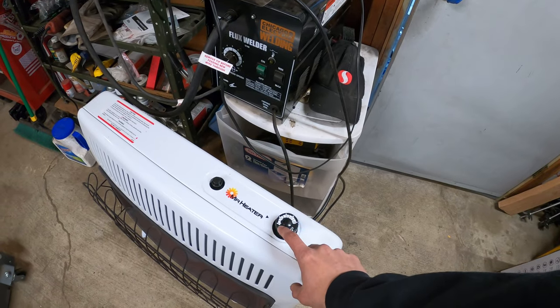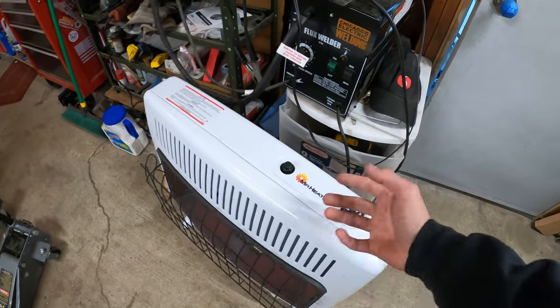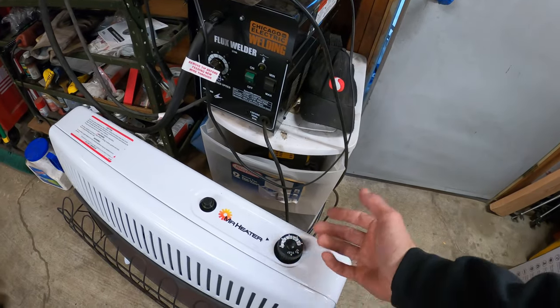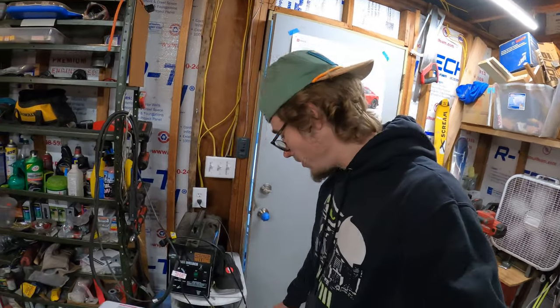For me in my garage, it's basically like: on setting one, it'll shut off once the garage reaches about 50 degrees; setting two, it'll shut off at about 60 degrees; and onward. I haven't ever used settings 5, 4, or 3, so I have no idea how well those work. But nonetheless, it warms up this whole garage no problem.